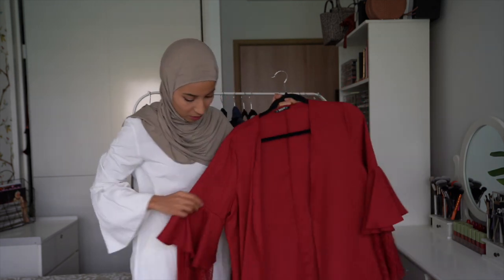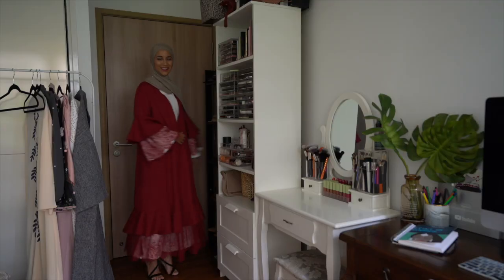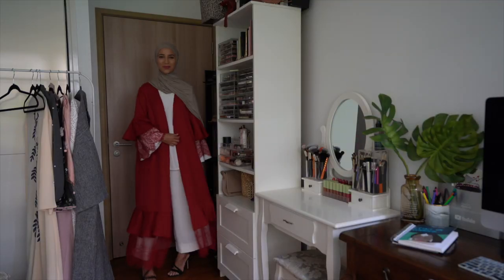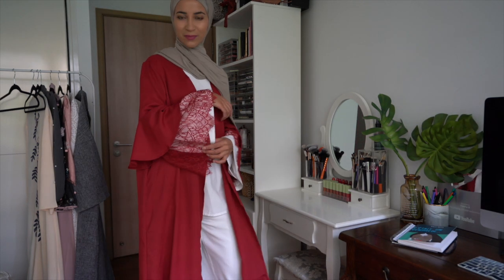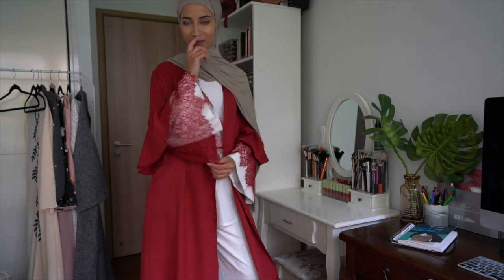Une autre abaya toute simple avec un peu de dentelle. Je ne pensais pas qu'elle allait ressortir comme ça — franchement, je ne voyais pas ça comme ça sur le site. Donc avec une tenue blanche, je pense que ça peut bien passer. Je vais vous la porter aussi pour que vous la voyiez.